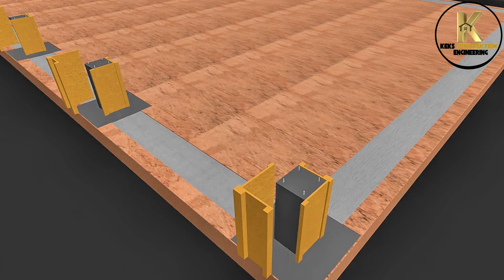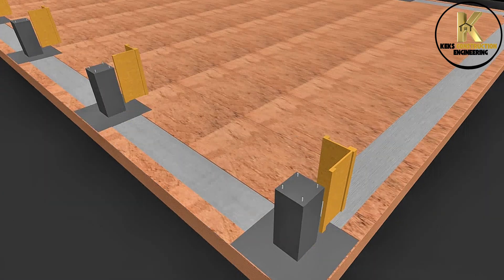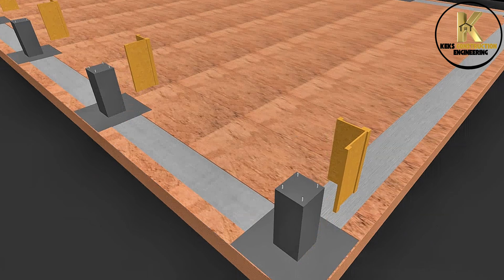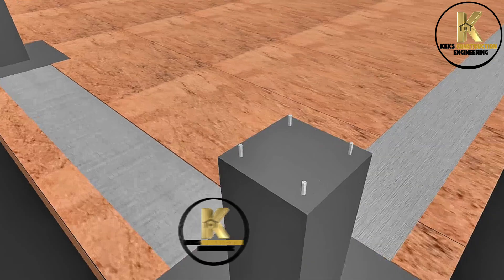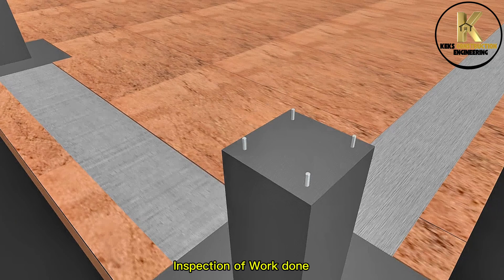Back to work. Formwork removal. Curing. Inspection of work done.